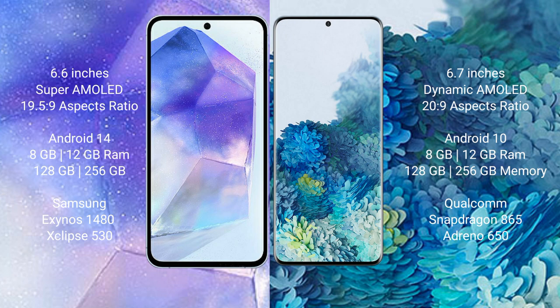Samsung Galaxy A55 runs on Android 14, while Samsung Galaxy S20 Plus runs on Android 10. Samsung Galaxy A55 comes with 8GB or 12GB RAM and 128GB or 256GB internal storage, powered by the Samsung Exynos 1480 processor with Xclipse 530 GPU.